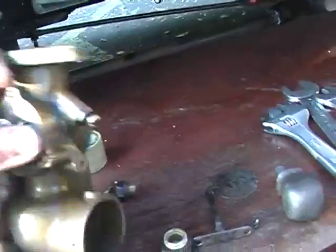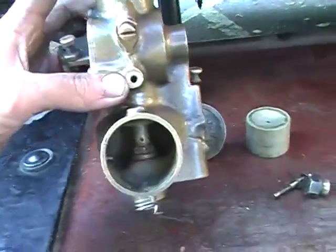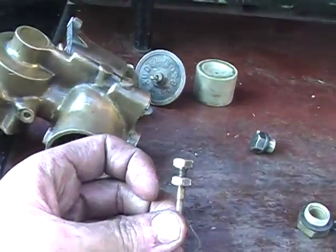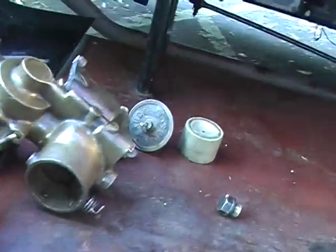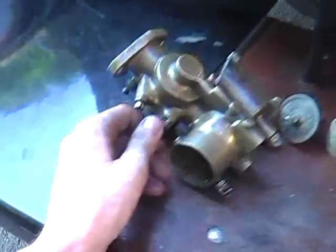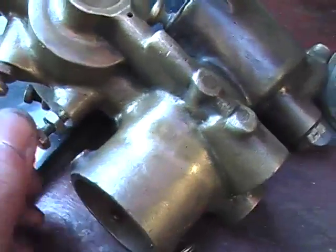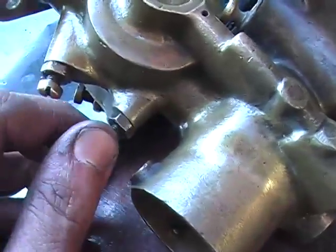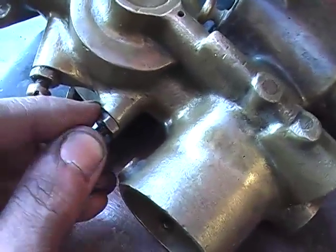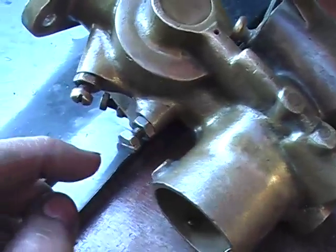Refer to the user manual about that screw and that screw — basically, they don't need to be touched. Finally, that control there is a hexagonal screw. That controls the tick-over mixture strength. In this particular case, the amount it screws in is exactly that much. Inwards to enrich, outwards to weaken.